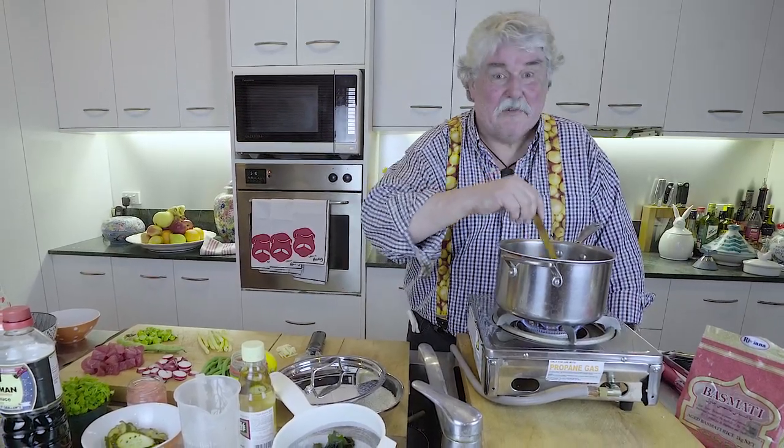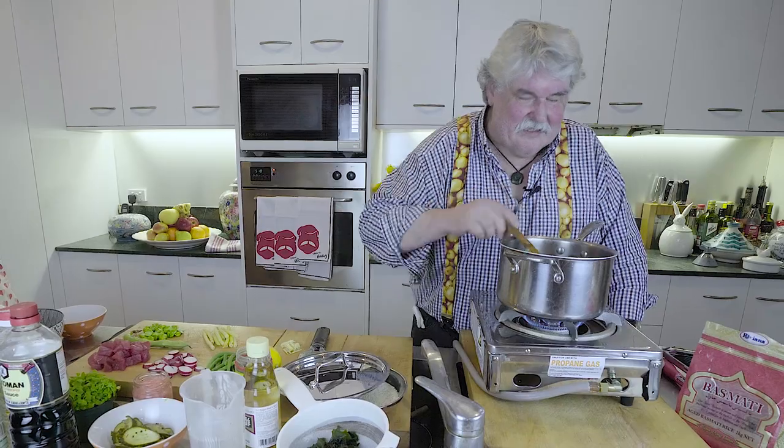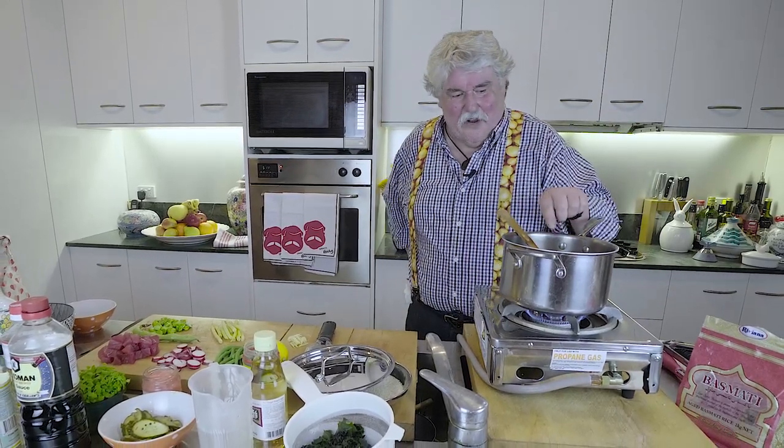This is a trendy new dish — poke comes from Hawaii originally. I remember having it in Hawaii a long time ago and it was really nice, but it's now sort of the thing, isn't it.